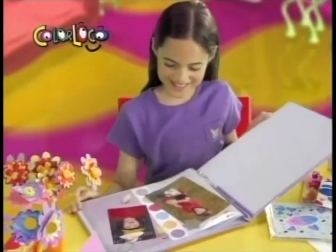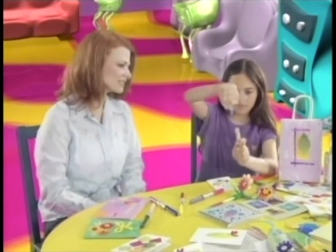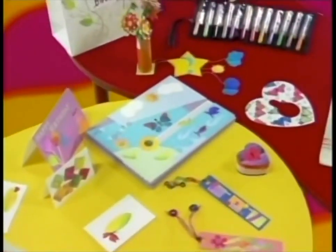But Blendy Pens are for much more than just coloring. Add a whole new twist to your creative writing. You can custom blend colors for all your arts and crafts. Cards, notes, and letters look so much better when you add the dimension of color blends.